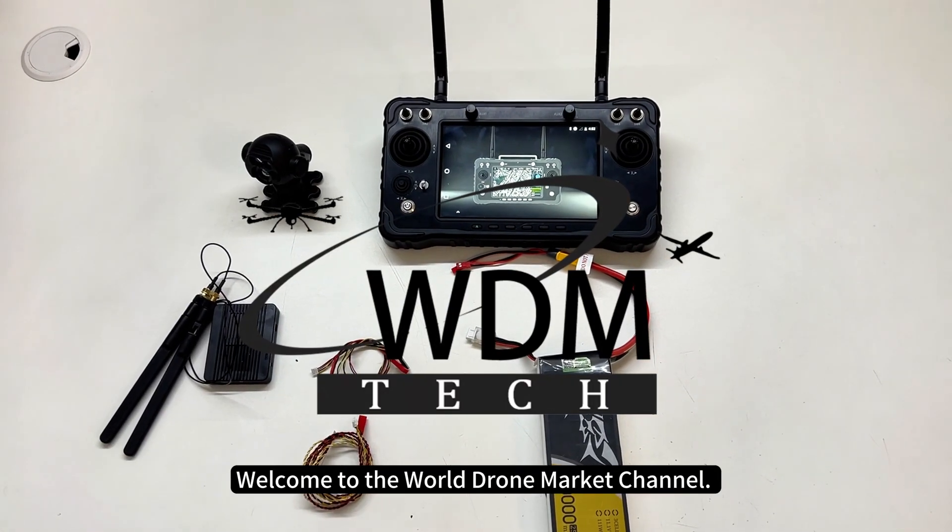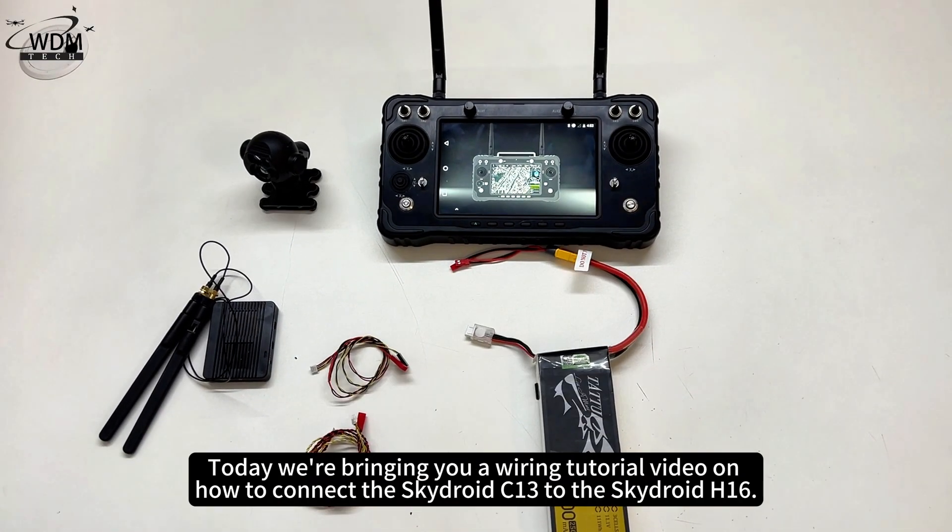Welcome to the World Drone Market Channel. Today we're bringing you a wiring tutorial video on how to connect the SkyDroid C13 to the SkyDroid H16.